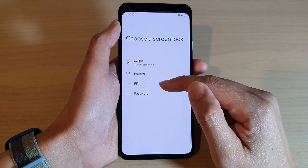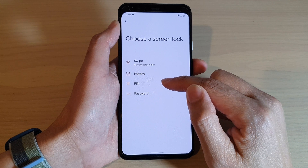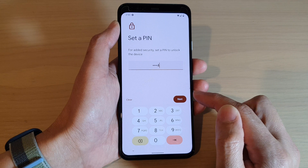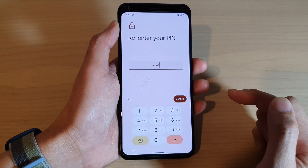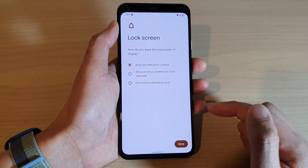Next, choose which security type you want to use — you can use PIN, password, or pattern. For example, if you want to use PIN, tap on PIN, put in a PIN that you want to use, and then tap on Next. Put in the same PIN again to confirm, then tap on the Confirm button.